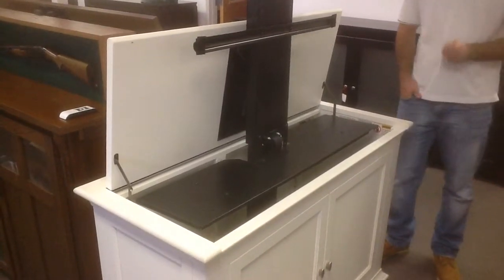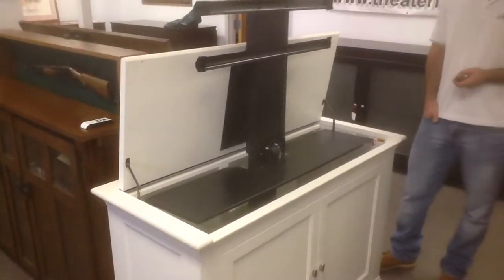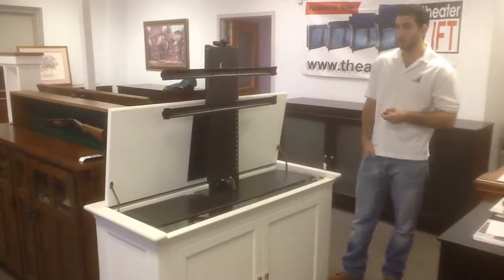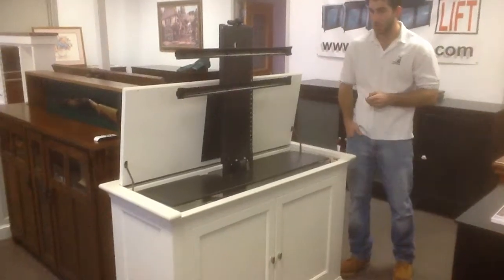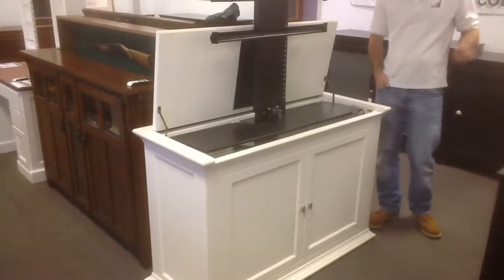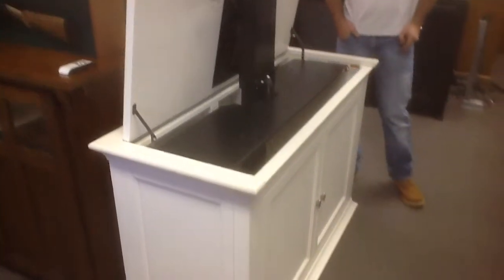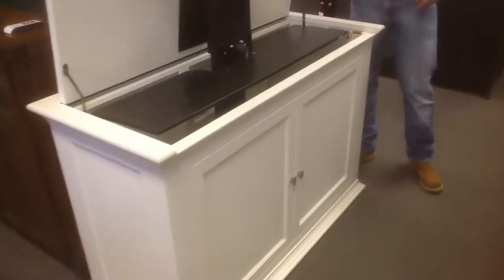This particular cabinet ships white glove standard, which is in-home delivery by two gentlemen that place it in your home and take away all the trash. If you're looking to save a few bucks, you can also do an LTL shipment, which is a driveway drop-off if you have two capable people to carry it into your home.